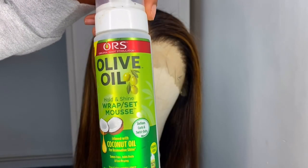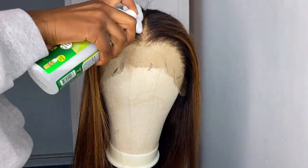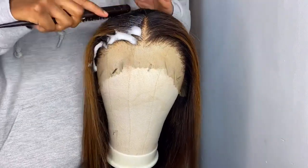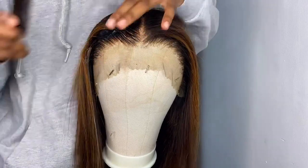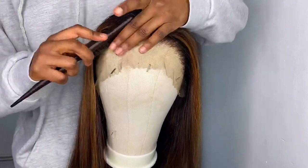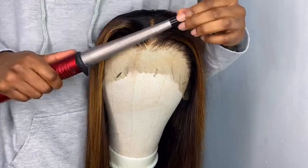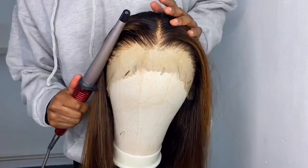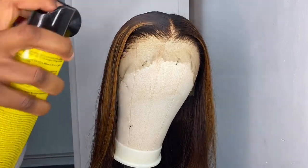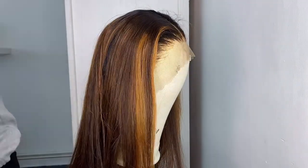Next I took my ORS hair mousse and my Got2b Glued gel and applied both onto the front of the hair and in the parting to help sleek everything down. Make sure you brush all the hairs away from the front of the lace — this makes it easier when cutting the lace and removes confusion. I then took my hair tongs on the highest heat and pressed down hard onto the areas where I'd applied the hairspray and mousse to seal everything together. You'll notice a sizzling sound — keep pressing until it disappears; that's just the product melting into the hair.